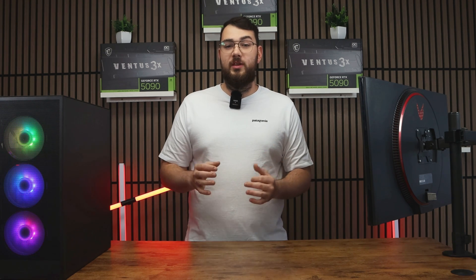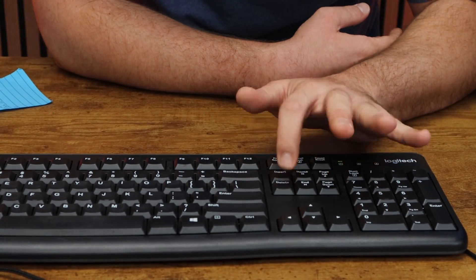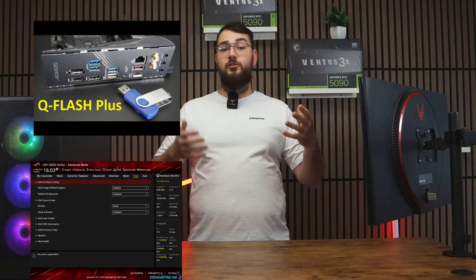Next, restart your PC. As it boots back up, start spamming the Delete key rapidly until you enter the BIOS. Once you're in, look for something like M-Flash — depending on your motherboard it might show up as Q-Flash, Easy Flash, or Instant Flash.